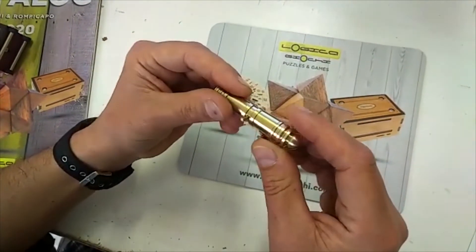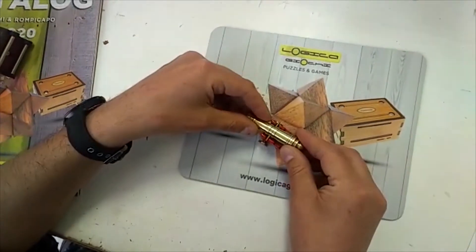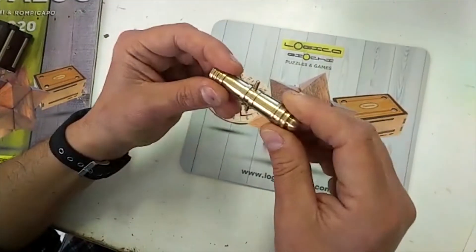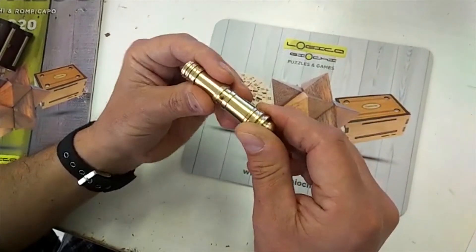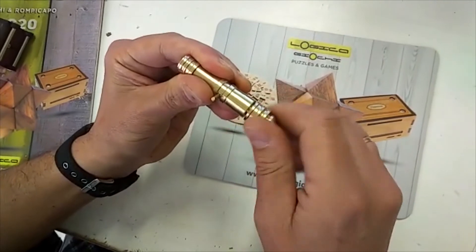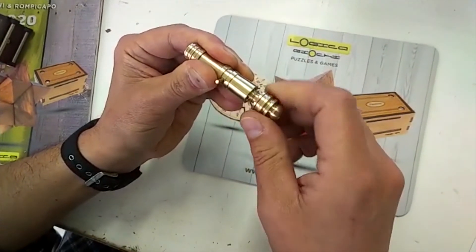But anyway, here is the solution. The solution of Canon of Malta is not so easy, not so difficult. Once you take it in hand and you manipulate it a little bit, you find this piece that can be rotated, and that's it.